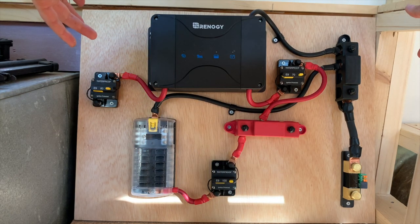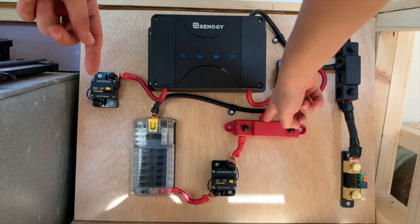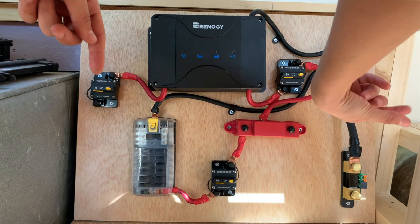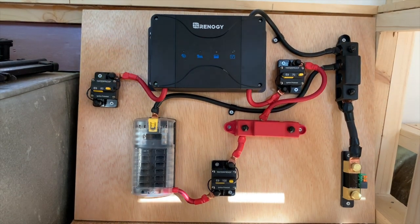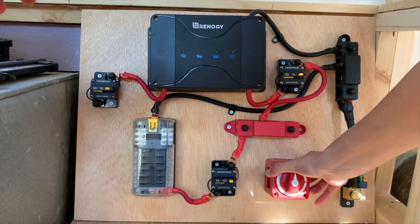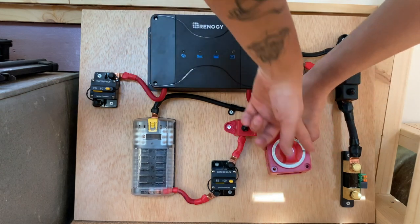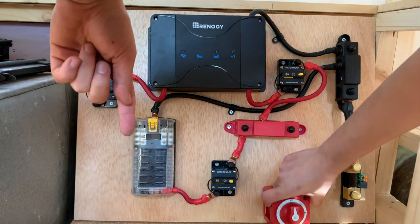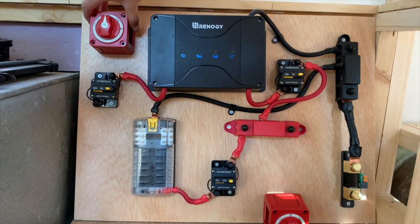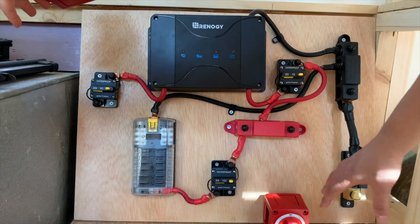All of my DC 12 volt appliances are going to be running from this side of things, traveling below, and I'll attach them here. From one of these positives, I will be putting a 2/0 gauge wire to the inverter when I get that. To break up the system so I can work on it, I bought these on/off switches, so we'll be running the 2/0 gauge wire to this. From there it'll be going to the battery, which will have a 250 amp inline fuse. I also have another on/off switch going here to shut off the solar panel, so I can completely isolate this unit from the solar panels and from the batteries, cutting off all the power.